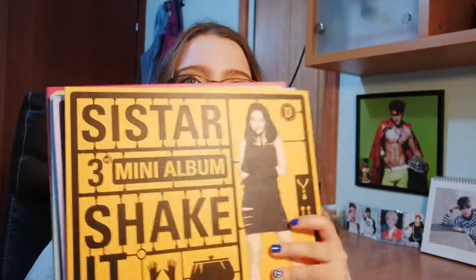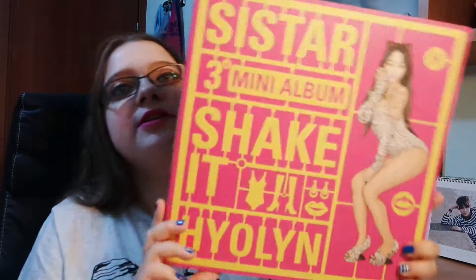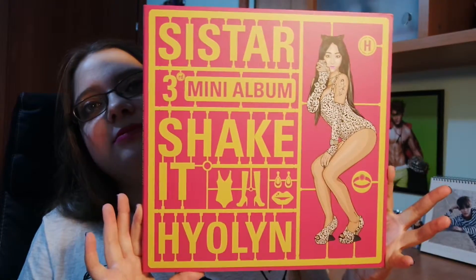Hey guys, so right now I'm going to unbox these four albums. This is SISTAR's third mini album, 'Shake It.' I have all four versions and it's time to unbox them. I still need to get the rest of their discography — I have quite a lot — but let's start. This is how it looks, here in my bias cover.